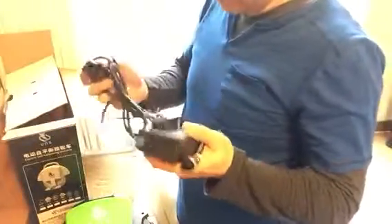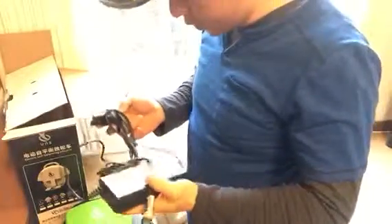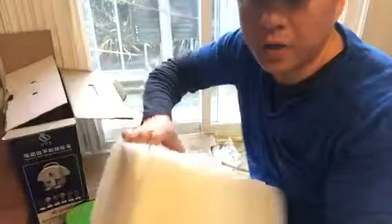It looks like it's the battery charger for the rechargeable battery, obviously. Now let's see what else is here in this other box.